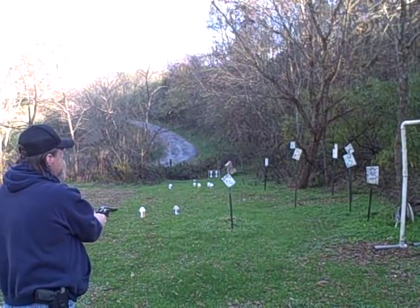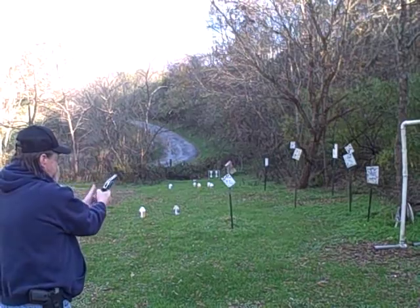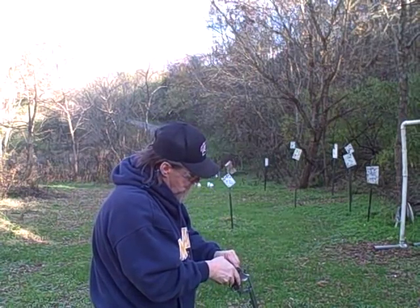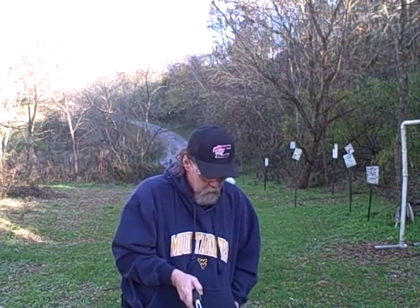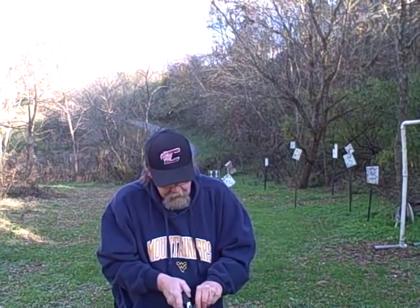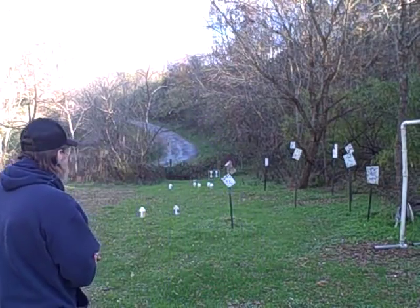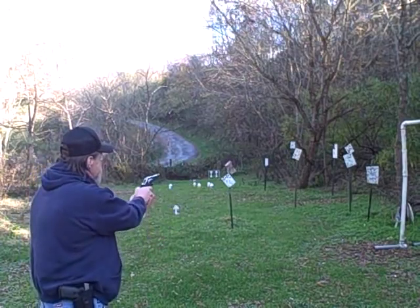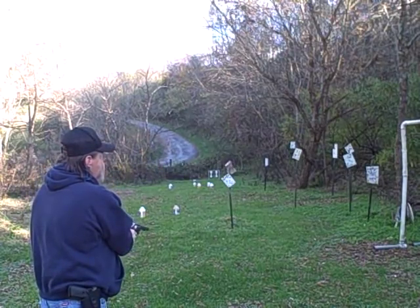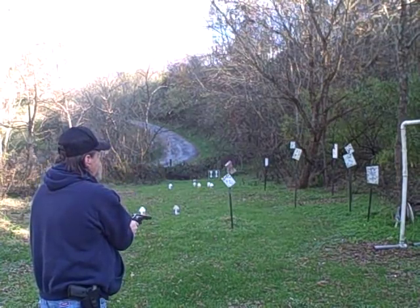Well, that one target just doesn't want to be hit. Six more rounds — one, two, three, four, five, six. All right, let's try double action. Got it — dang, got it. Slow down, Mark. I finally got one.